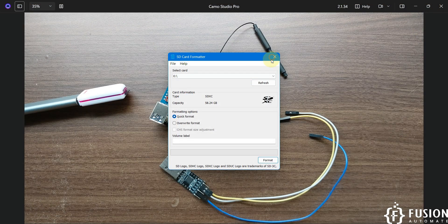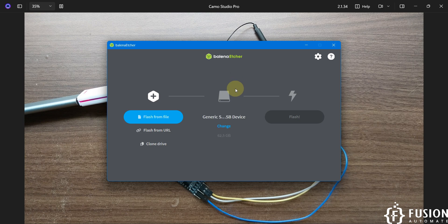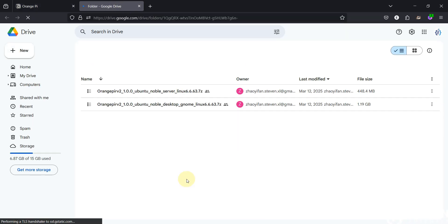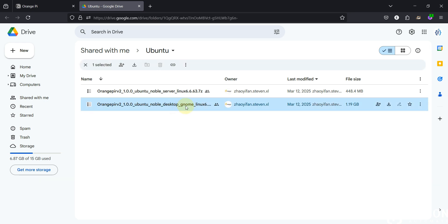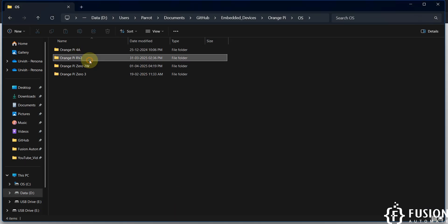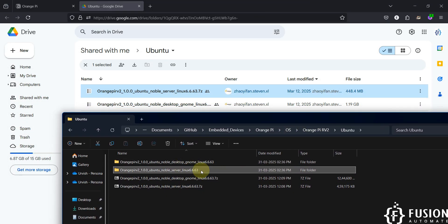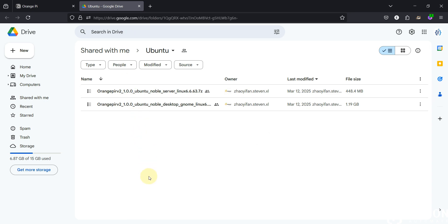Now we'll open the Balena Etcher software. Once open, you need to select which image file to flash to your SD card — you need to download the image first. I've provided a link; inside the Google Drive you'll find two options: Ubuntu Noble Server Linux and Ubuntu Noble Desktop GNOME Linux. We'll use Ubuntu Noble Server Linux 6.6.63, which is the one without any desktop environment.